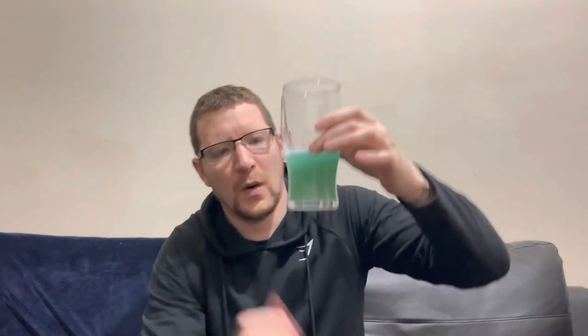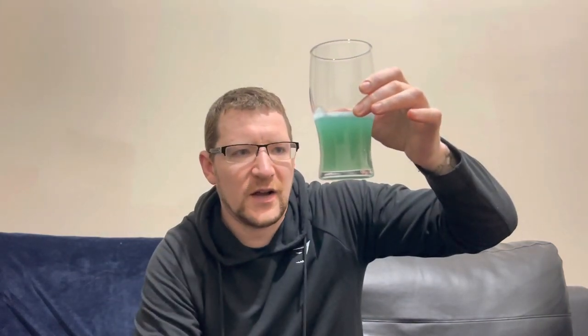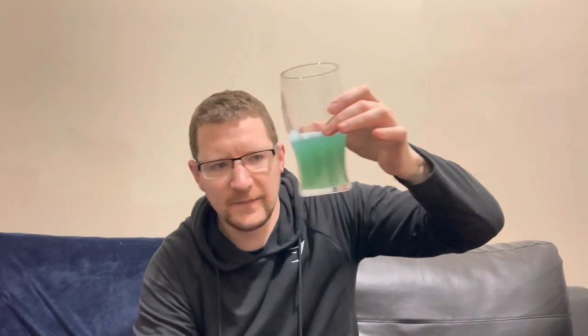There you go - it's a bit like swamp water! It's a very dark greeny color. I can't quite put my finger on it - maybe there's a bit of orange in there as well.